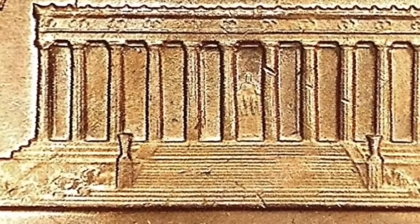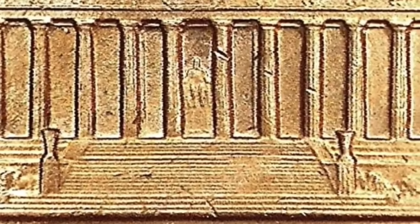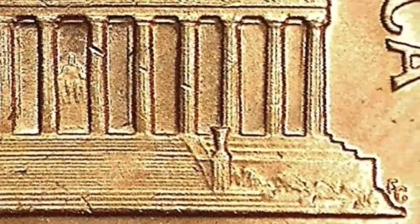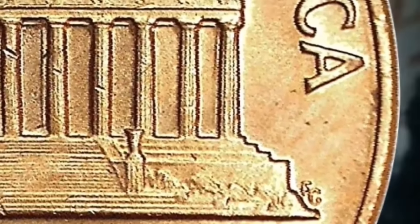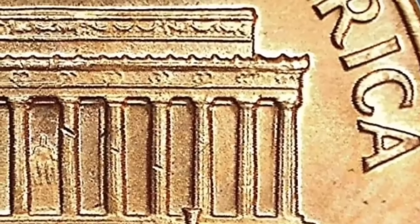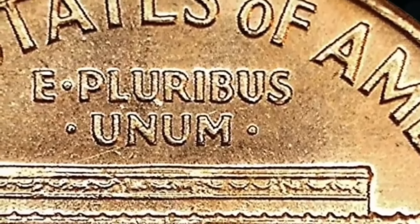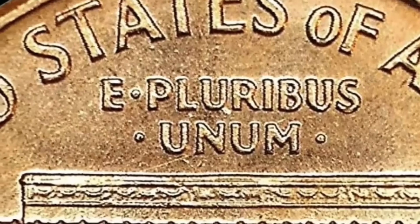On the back, we see 'United States of America' around the top and 'E Pluribus Unum' here. We see a dot between the E and the Pluribus, and a dot on each side of the Unum. This is the Lincoln Memorial that we're looking at here in Washington, D.C., and there's Lincoln way down on the inside. At the bottom, it says 'One Cent.'